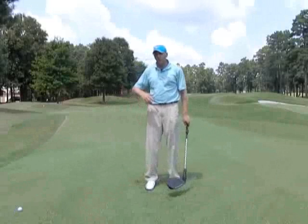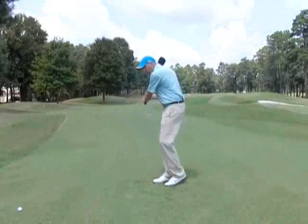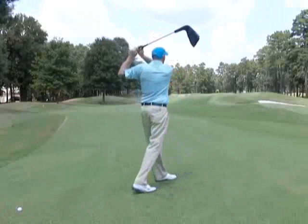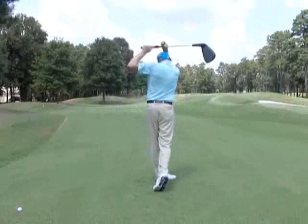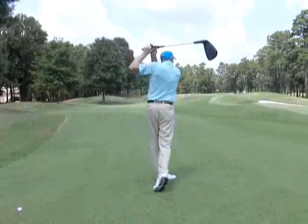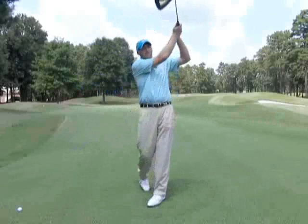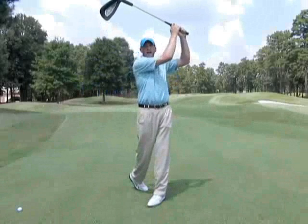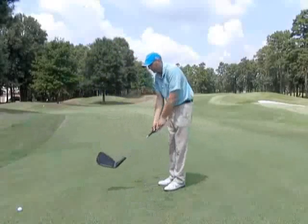For those of you who fade the ball, in most cases your club comes out more like this. Looking at me from behind, you can see how the club is going horizontally — it's parallel to the ground. Looking again, when I come through, notice how my right arm is coming out more in this position where it's high. That would be the fade release.